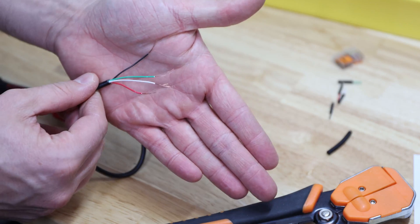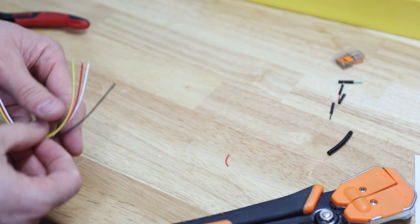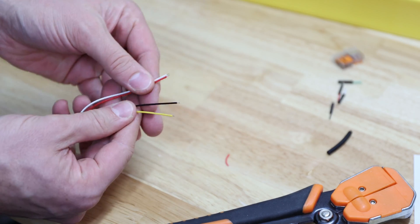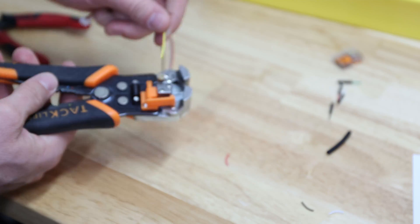That's what they look like when they're stripped — twist them a little bit. They're very thin copper wires. On the other side we have this little connector, which already has stripped wires, but I'll de-insulate them a little bit more so I can twist them together better.